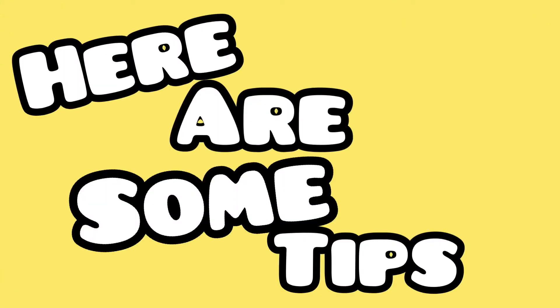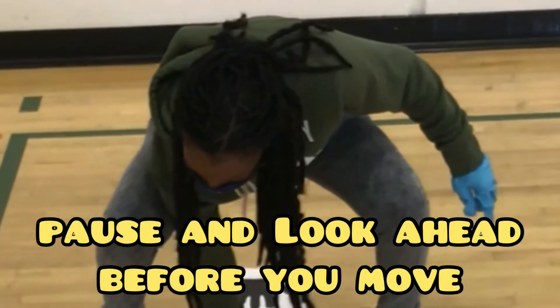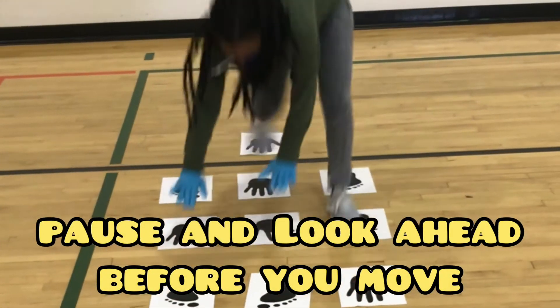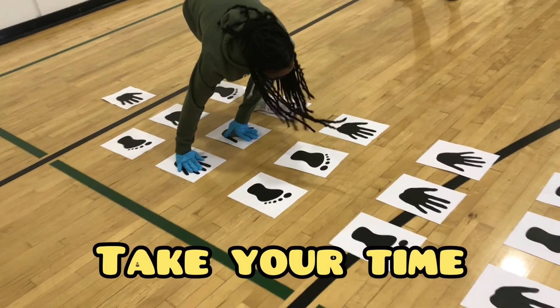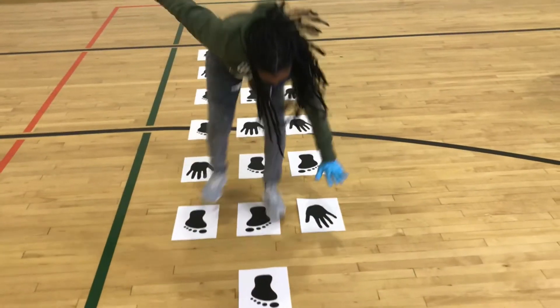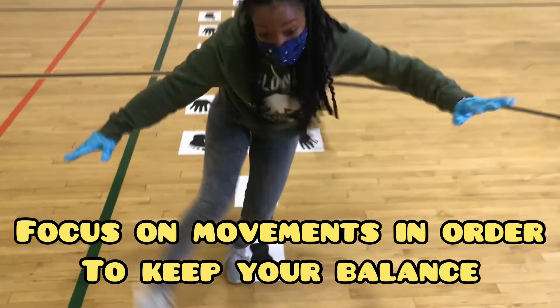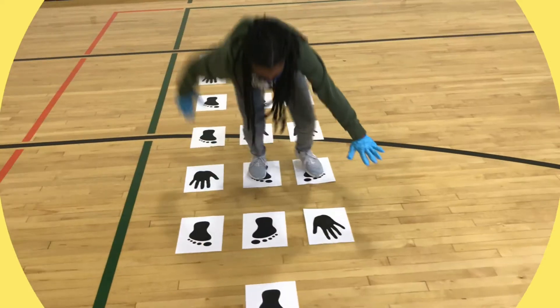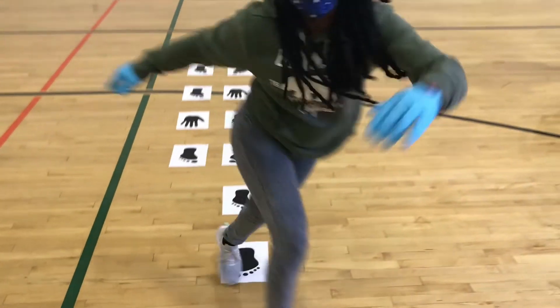Here are some tips to help you with Hands and Feet Hopscotch: remember to pause and look ahead before you move; take your time; focus on your body movements to keep your balance; challenge yourself — time yourself to see how fast you can make it through your Hands and Feet Hopscotch.